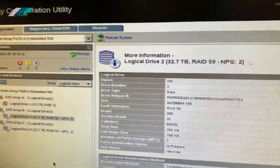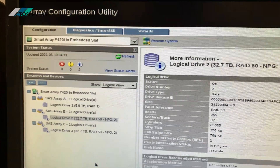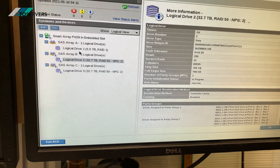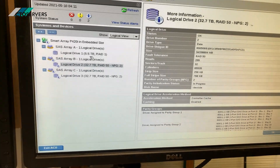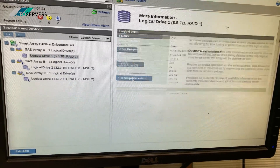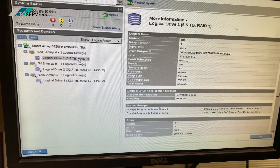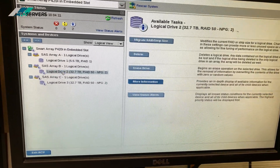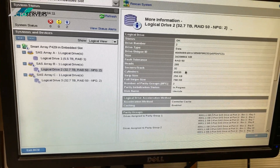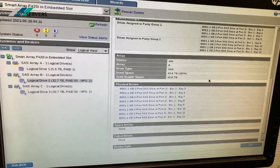The hard drives are running off the integrated P420 RAID controller. The complete 18 bays are connected up to the one RAID controller. Within this we've created three RAIDs, as you can see: 32 terabyte, 32 terabyte, and 5.5 terabyte. These are HP 6TB drives.